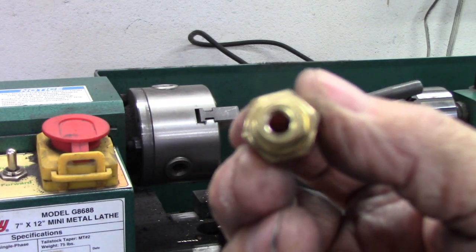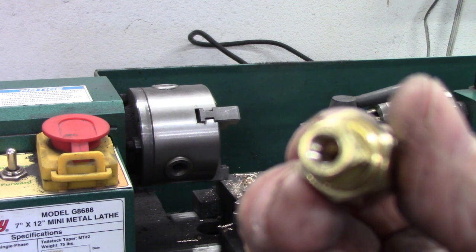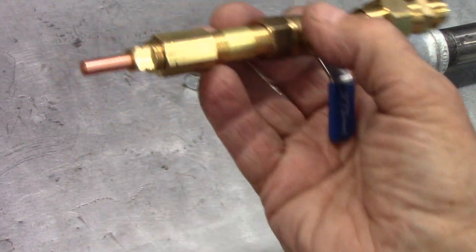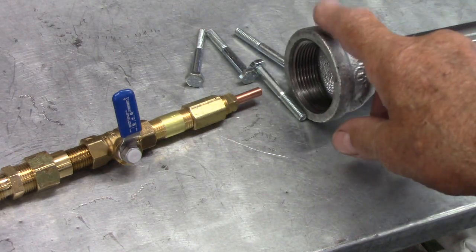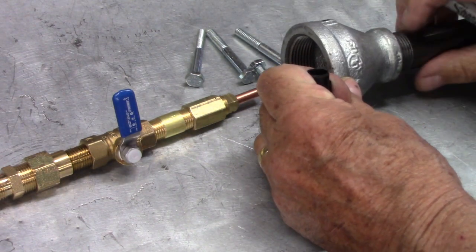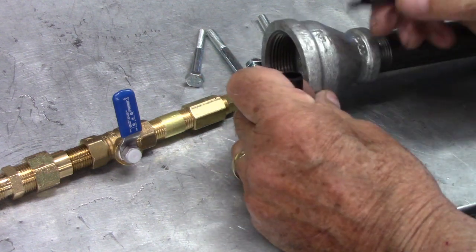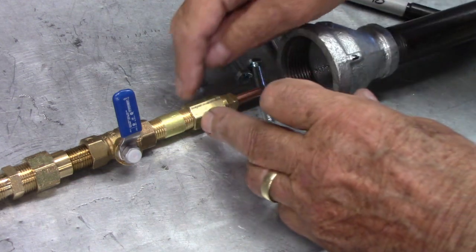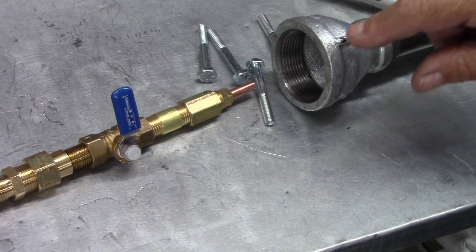I just pulled it out of the chuck. As you can see, the threads came out really good - it cut really nice threads. I think we got a success here. Let's see what it looks like with the MIG tip in it. This came out just perfect - that's just dead center all the way around. So now what we're going to do is center it in this inch and a half. We'll drill holes here and here, and down on this flat we'll drill another two holes in between. That way we'll have four points to hold on this coupling, and that'll be the next process.